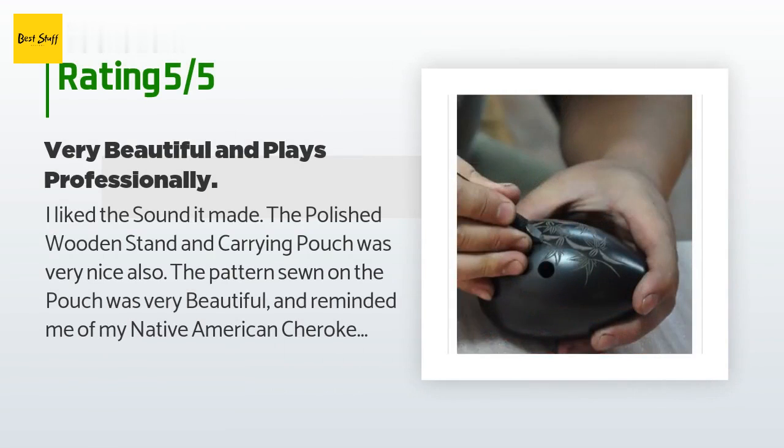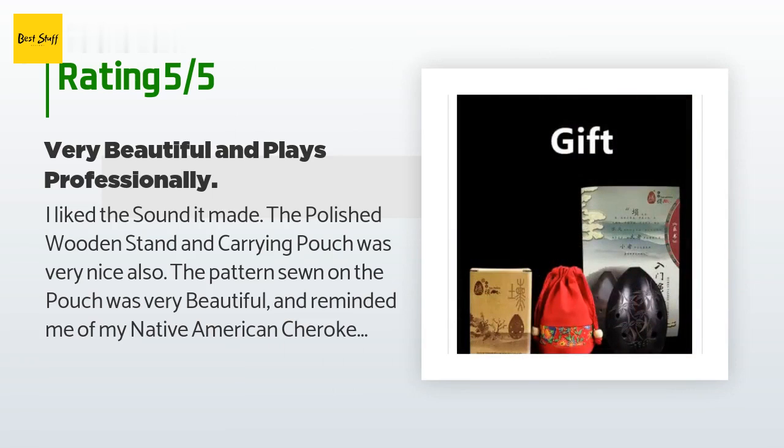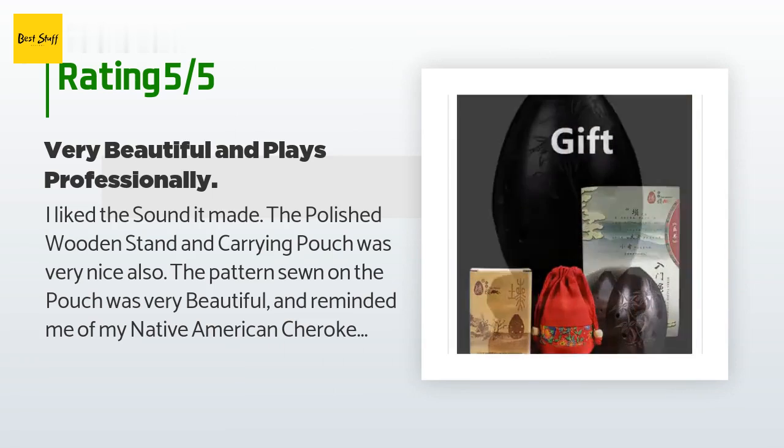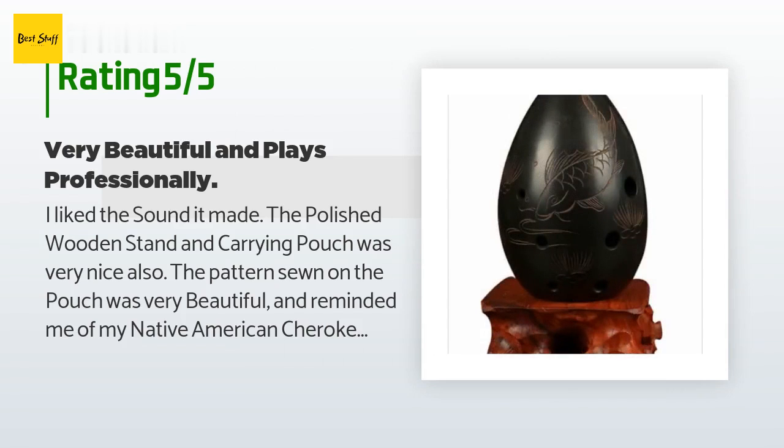A customer said: 'I liked the sound it made. The polished wooden stand and carrying pouch was very nice. The pattern sewn on the pouch was very beautiful and reminded me of my Native American Cherokee bloodline.'